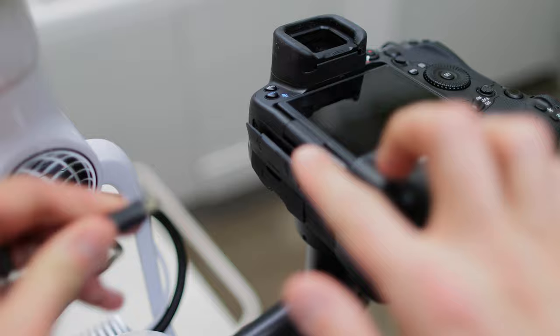I hook up an HDMI cable from the camera to an external monitor to ensure what I see matches the screen. If the focus doesn't match, I adjust the scope's inclinable binoculars.